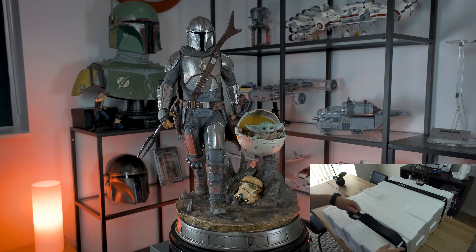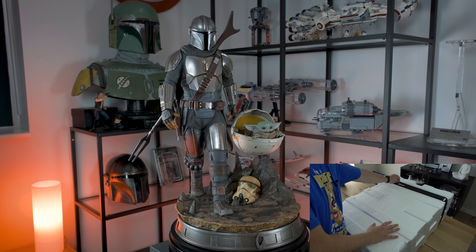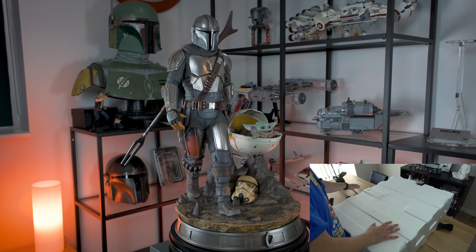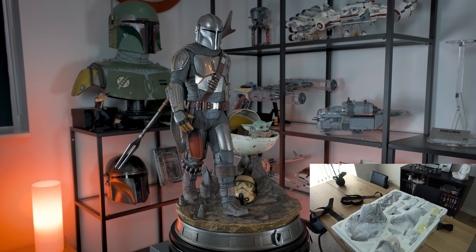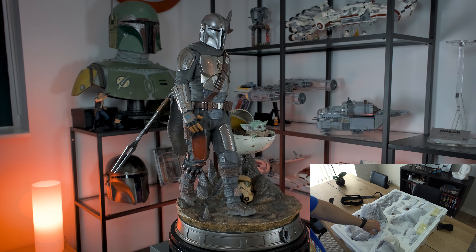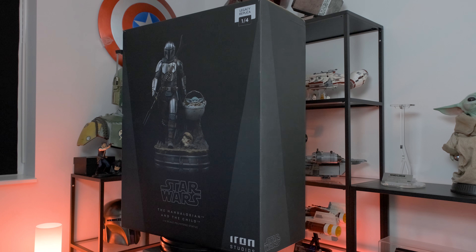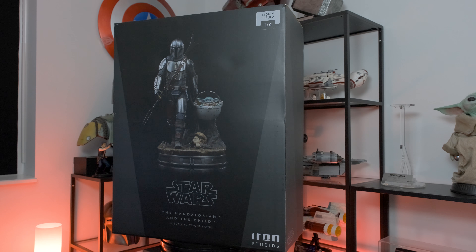To briefly recap: the statue comes in a relatively large box, and the statue itself is encapsulated between two styrofoam halves that are held together by two durable velcro straps. The packaging felt very secure and protective, and the statue arrived safe and sound all the way from Australia to Denmark.